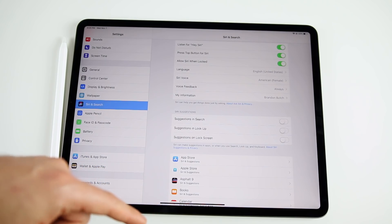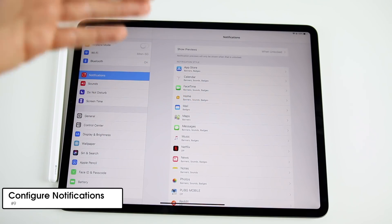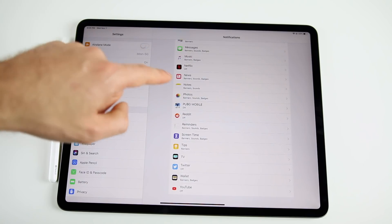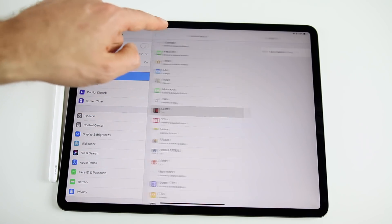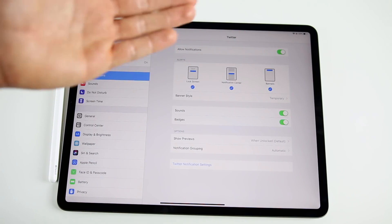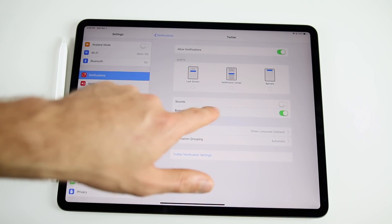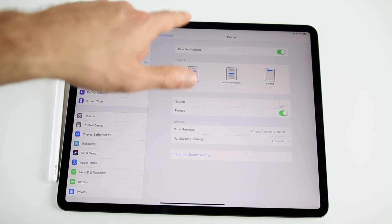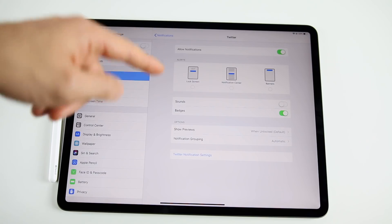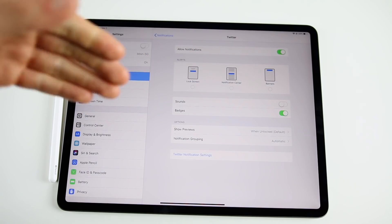Next, go into your Notification settings and configure them so you're not getting bombarded. For games like PUBG and apps like Netflix, turn off notifications entirely. For something like Twitter where you get a lot of notifications, disable sounds and banners but keep badges so you can see notifications waiting without intrusive alerts. Go through all your apps and decide whether you want badges only, alerts without sounds, or nothing at all.